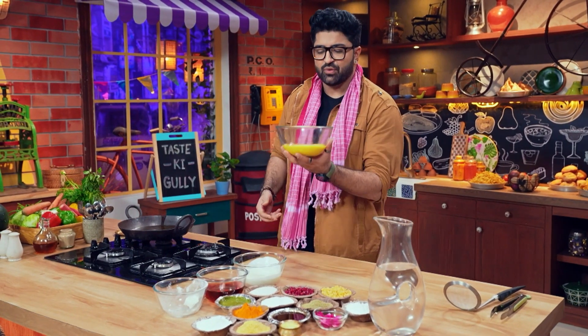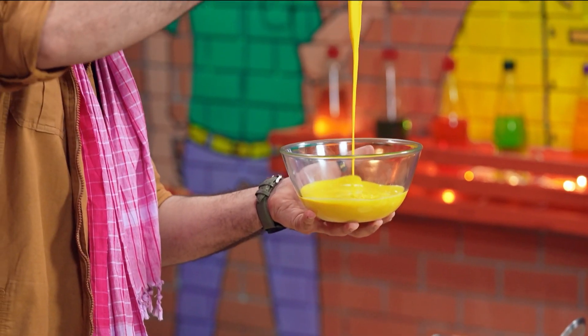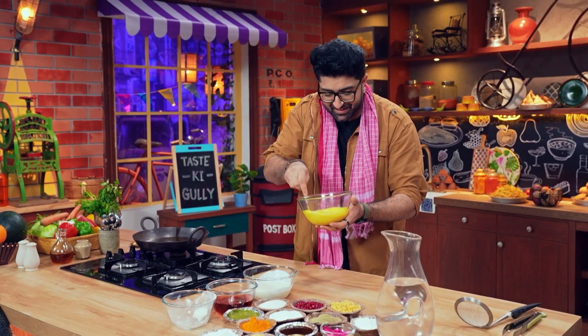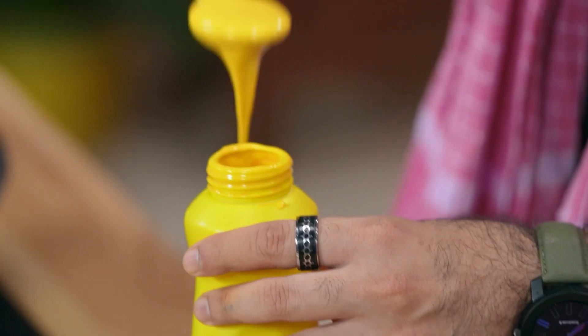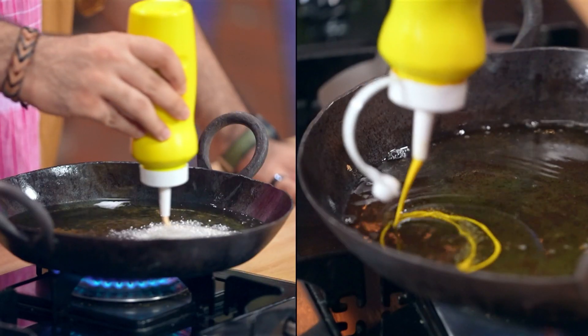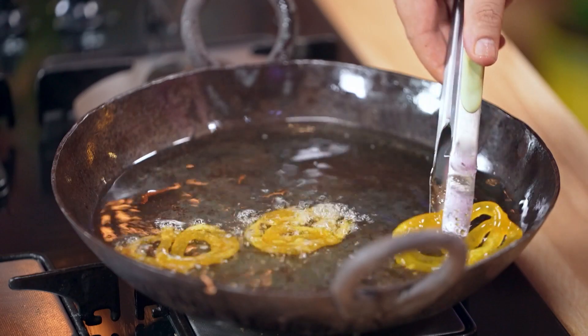I've been keeping it on the side. You can see how beautiful this is — look at this! This is good to go.